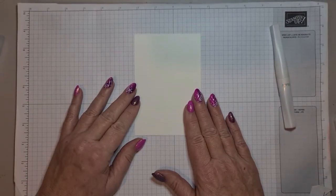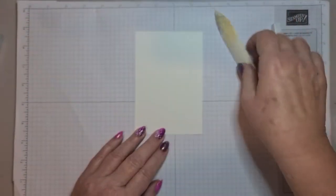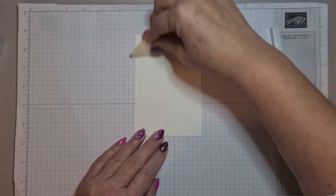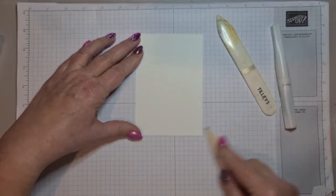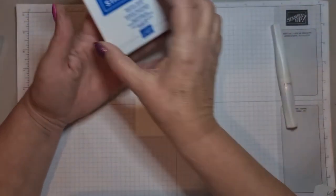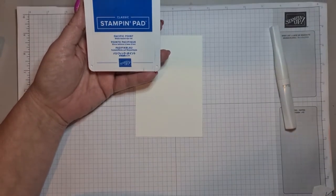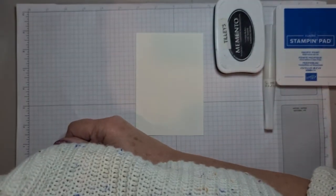I've got a bit of a ridge there so I'm just going to get my bone folder — it's very mucky because that's my ink one — and run it along to smooth the edge down, because sometimes when you're cutting it can cause a ridge. The ink I'm going to use is Pacific Point and also the Memento, and then I need the So Saffron.